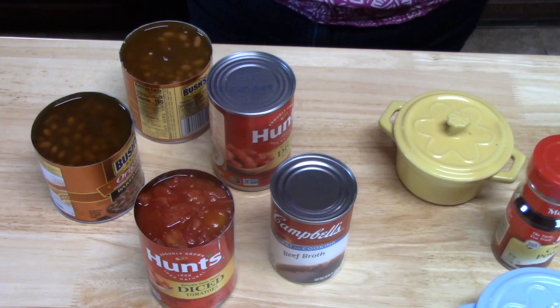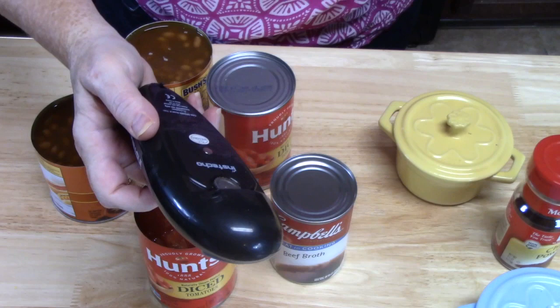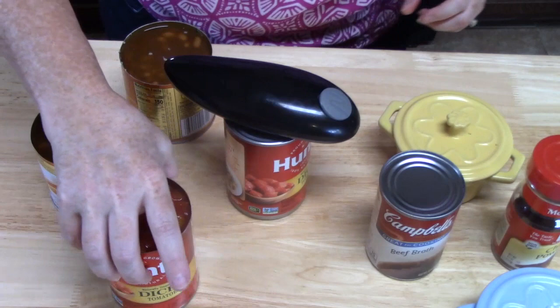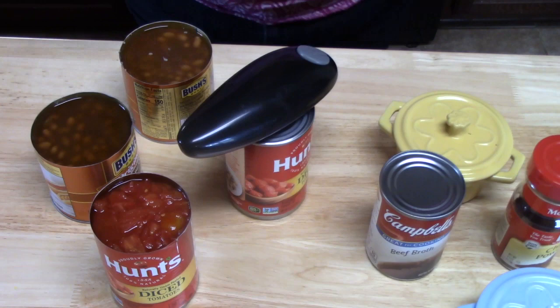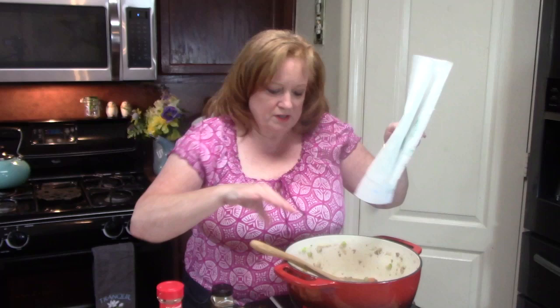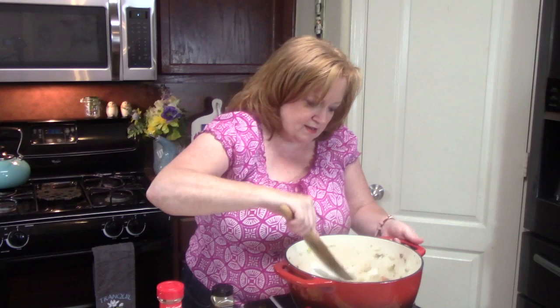While my meat is browning up, I've got to open all these cans. I'm using my handy-dandy can opener — as I'm mashing up my meat and browning it over here, it's doing all the work for me. I just put it on the can, push it twice, leave it alone, and it goes all the way around and pops that top right off. My meat is all nice and brown now. I'm going to drain the grease by pushing everything to the side and using paper towels to absorb the grease — that way I can just throw it away.